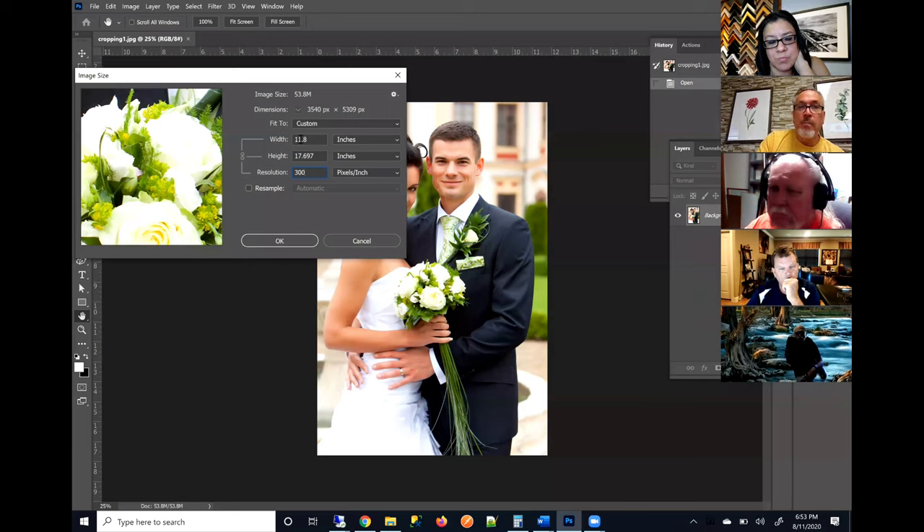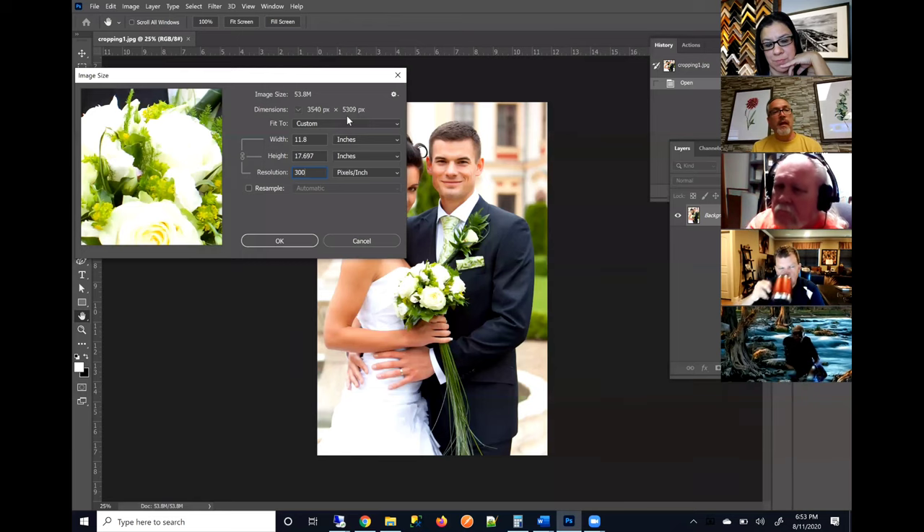You can always increase the size of this image and add pixels that aren't there. There is a feature in Photoshop that's very good — it's gotten better over the years — and it's called resampling. When you check the resampling box, you can actually increase the pixels.